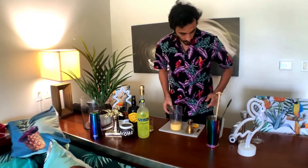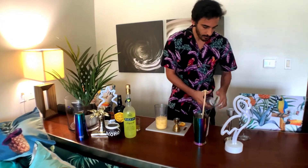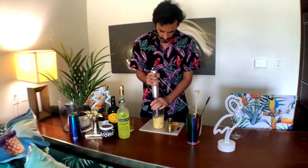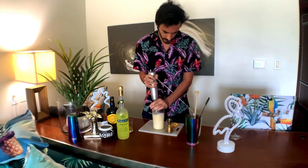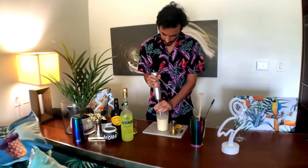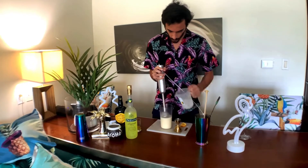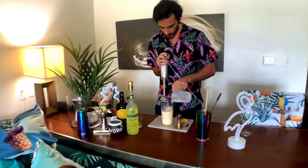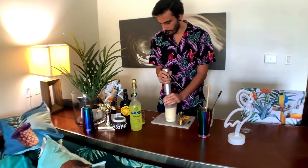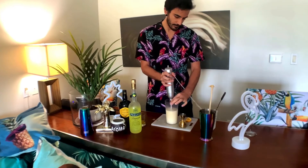There we go. We're going to add the crushed ice, just a bit. We're going to use a hand blender, more crushed ice.